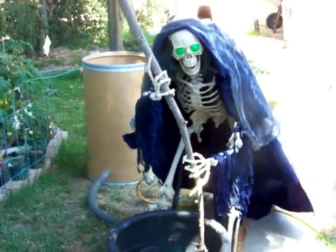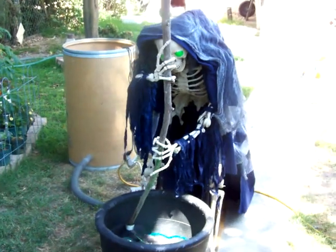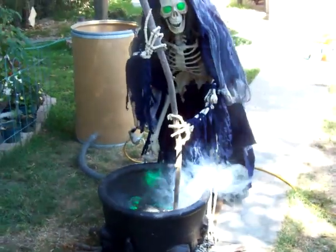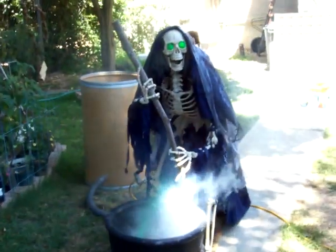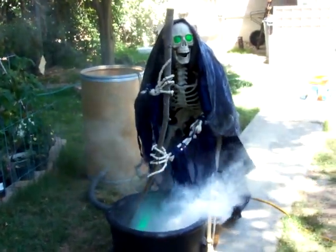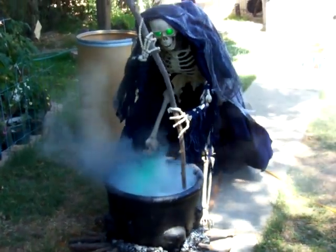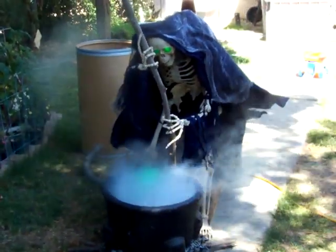I may make a couple of minions for them, which are probably little skeletons — little modified skeletons — you know, the three-footers or whatever, two or three of those hopefully. But I just got them enough to where I can call them done for now and work on other parts later.